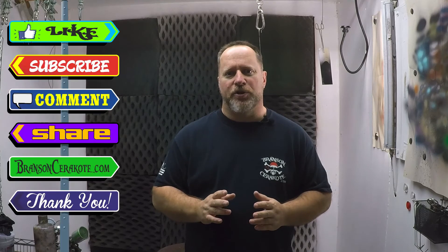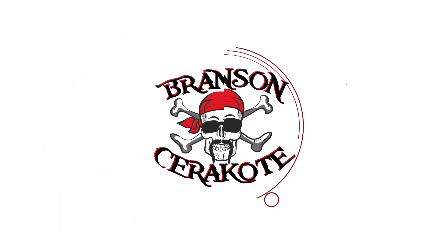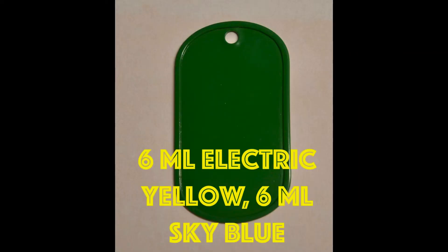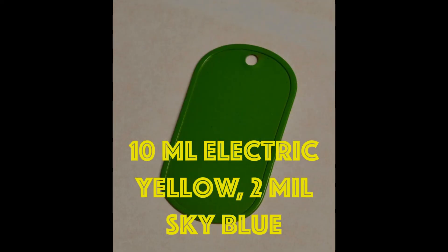I've also got some Jesse James civil defense blue, and I thought I'd do a couple of mixes with that with the yellow just to see what it looks like. That's about it. I appreciate you watching. Don't forget to like, subscribe, comment, share, and check us out at BrancisoHairCoat.com for your stencil needs. Have a great day. We'll see you next time.